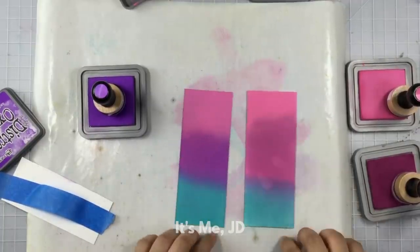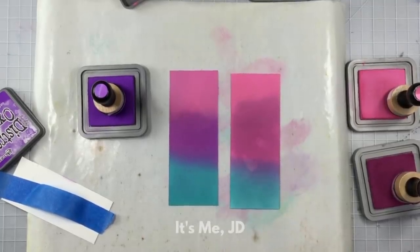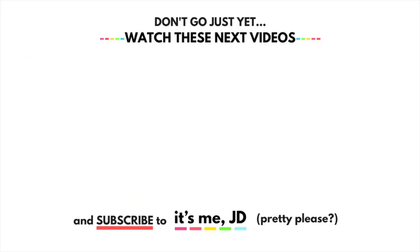And now for the comparison — you can easily see what to do and what not to do when it comes to ink blending. Thank you guys so much for watching. I hope you enjoyed this process and make sure to stick around for the next video.